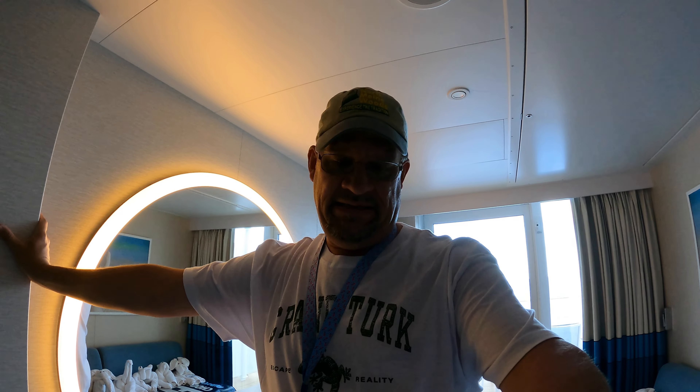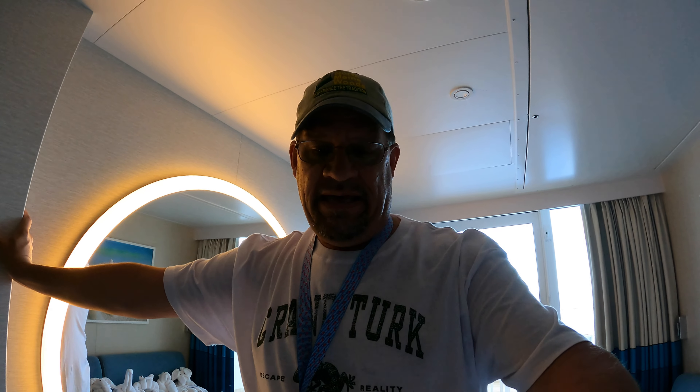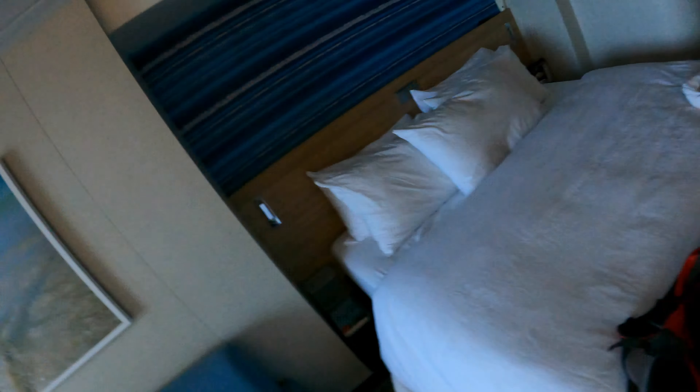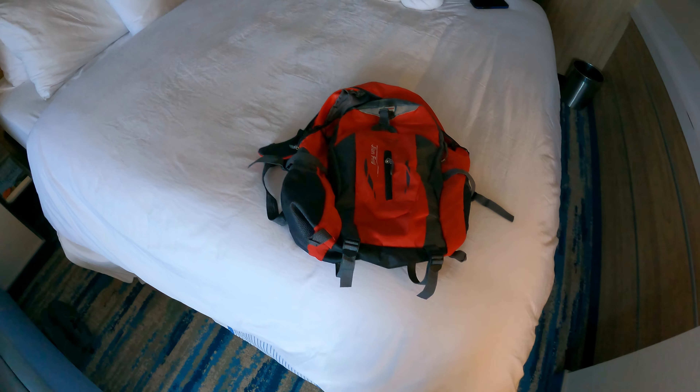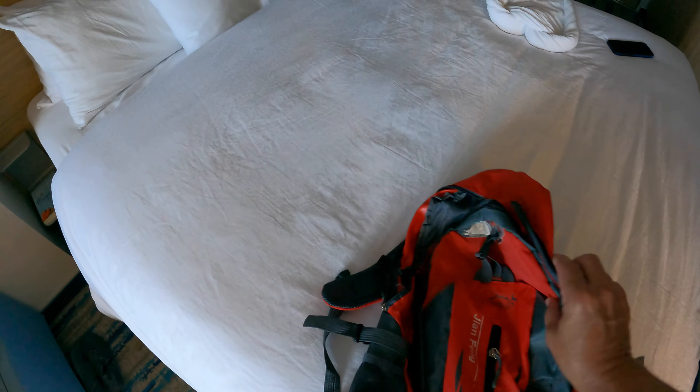So I ordered a couple of items — one of them being a first aid kit and the other a backpack. I'm just going to tell you right now: don't bother with the backpacks, it's garbage. This is pretty much the backpack I got.